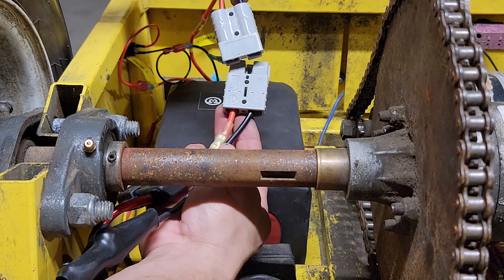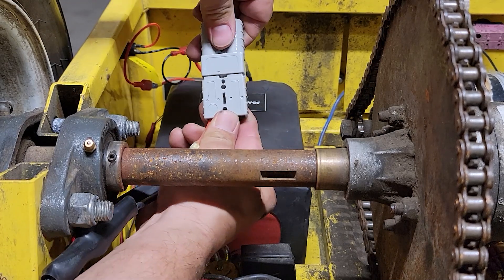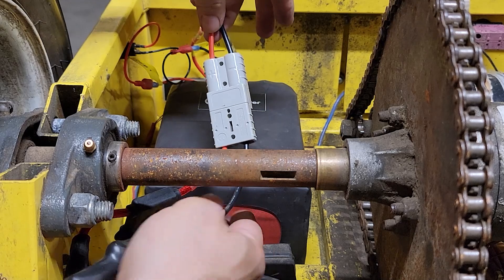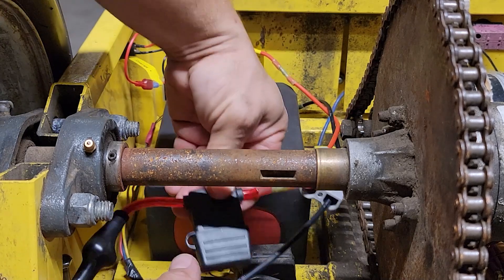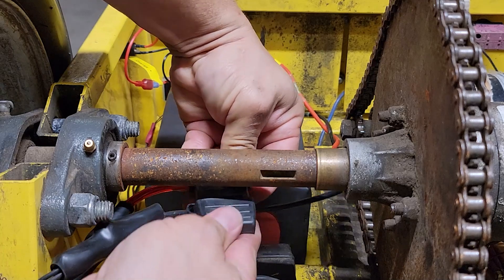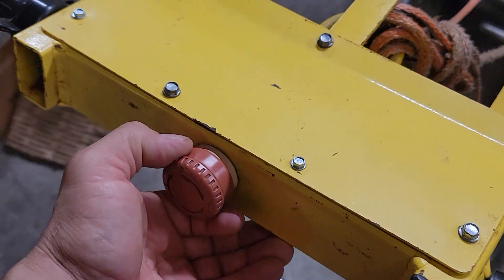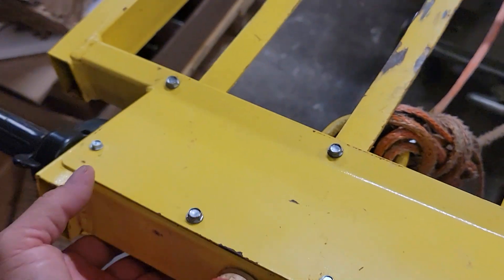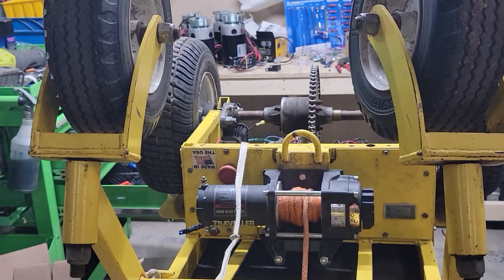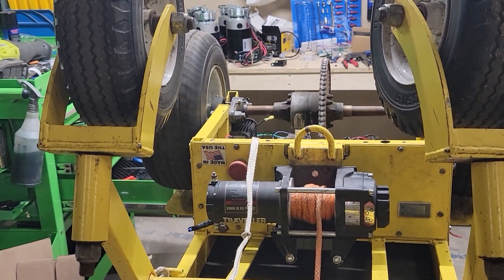Now we can go ahead and test the dolly. Put this connection together, press it all the way in. Check and make sure that your fuse is in here — it should be pre-installed, a 70-amp fuse. Now you can turn the dolly on and make sure it works. Turn the dolly on, listen for the click, change gears and listen for the click, then give it some throttle to make sure it's working.